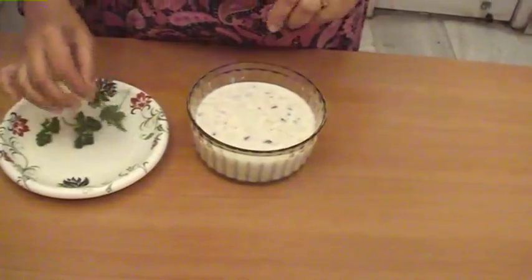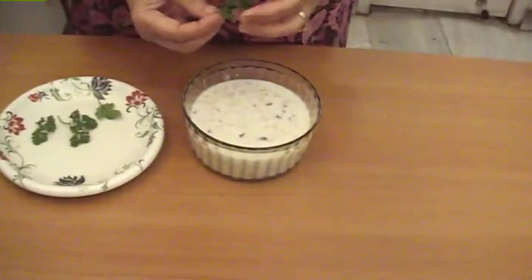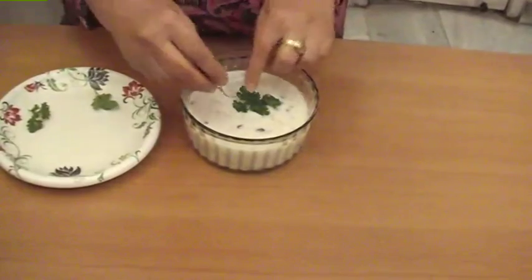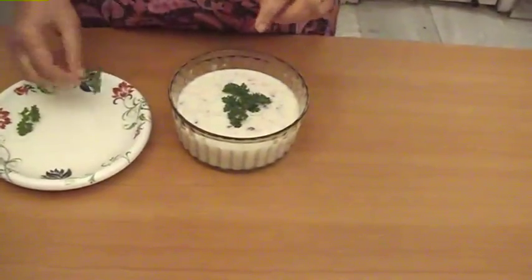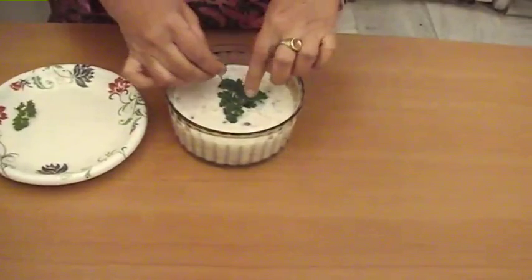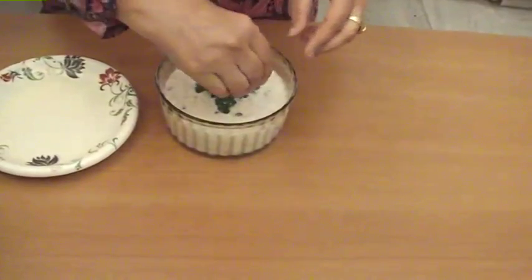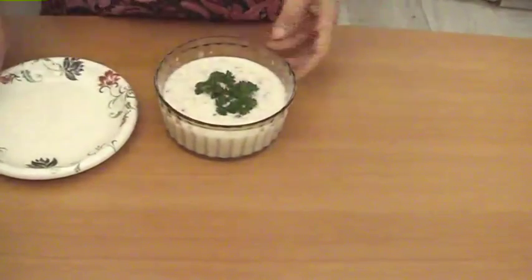Now we will garnish it with parsley stems — just a few. If you don't have parsley, you can also decorate it with parsley stems. Now our carrot and pomegranate raita is ready. Keep it in the fridge until chilled — it is very tasty when cold. Now you can make it and enjoy it!